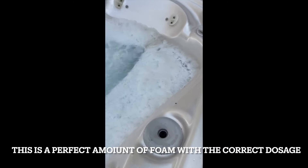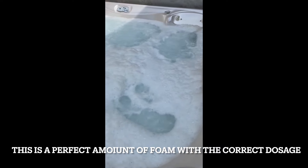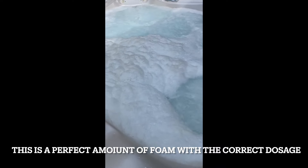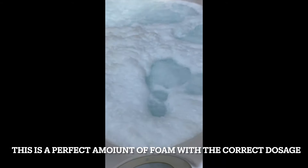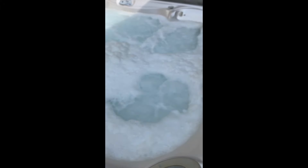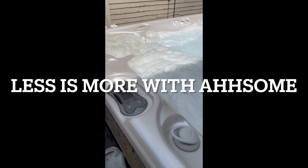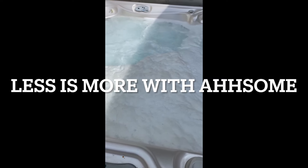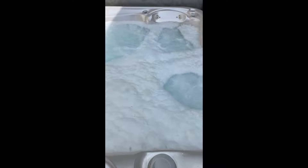One thing you'll notice is there's not a lot of foam. This means I put in the correct dosage — I know the exact number of gallons in my tub and I've measured out my Awesome per the instructions at one teaspoon per 125 gallons of water. Oftentimes when we see an excessive amount of foam, it's because too much Awesome was added. Less is more when it comes to Awesome. The purge is doing a good job; we're getting some crud out, which is exactly the purpose. We're cleaning out those lines.